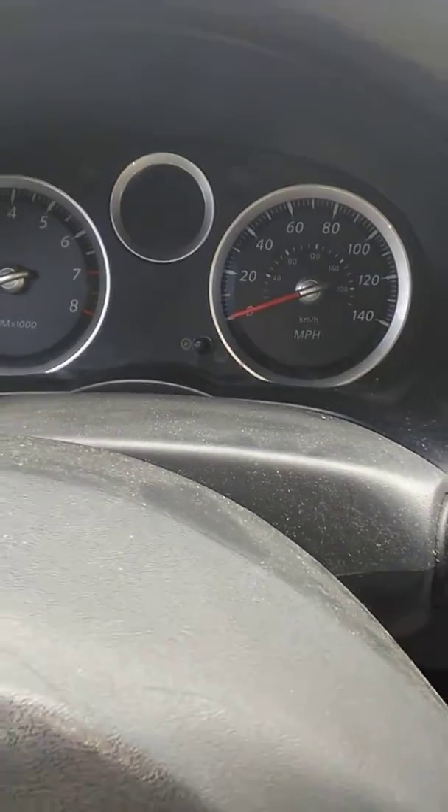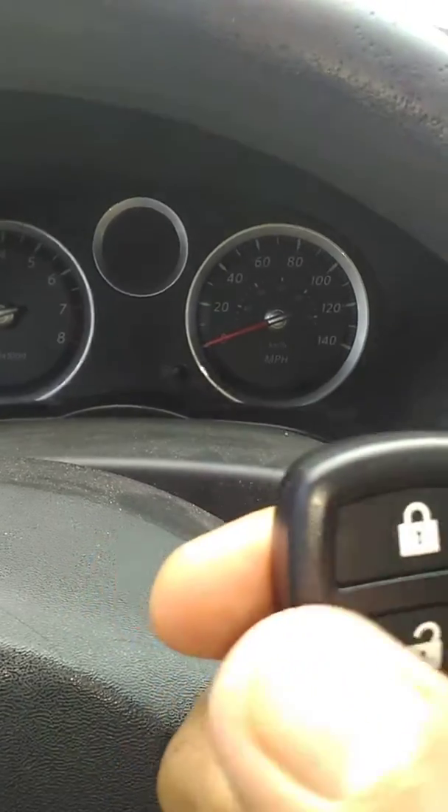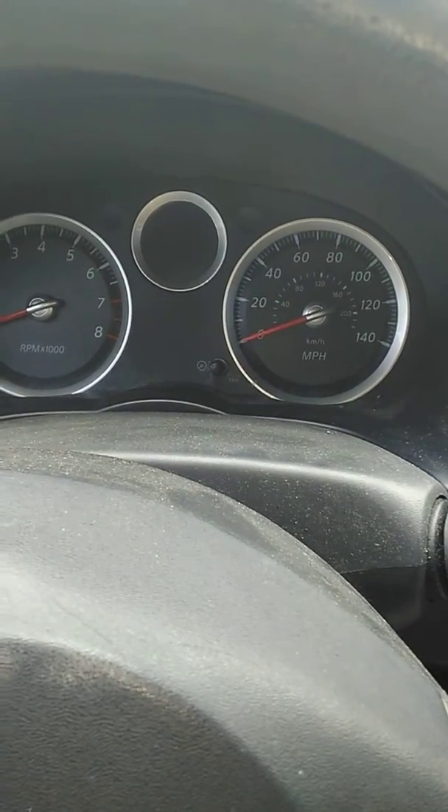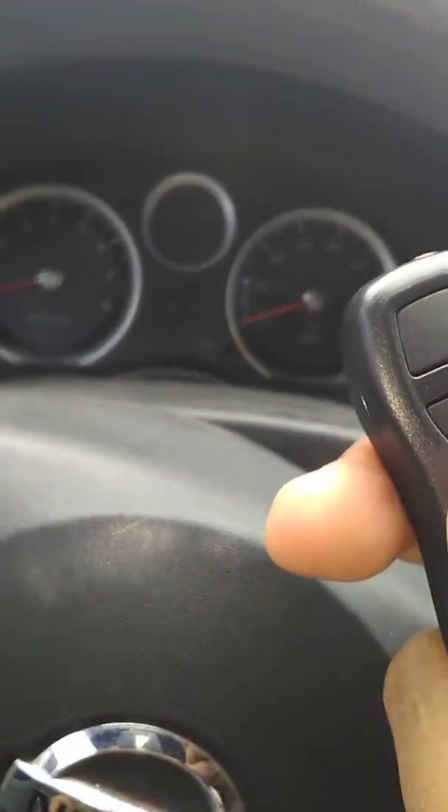After that, turn the ignition key, and all the remote controls are erased. Now you need to press any button on the new remote control one time, and that's it — it's already reprogrammed.